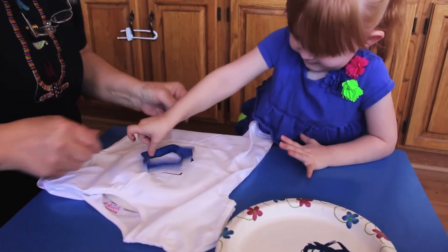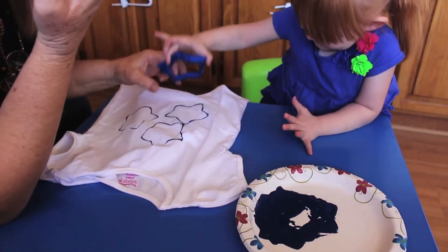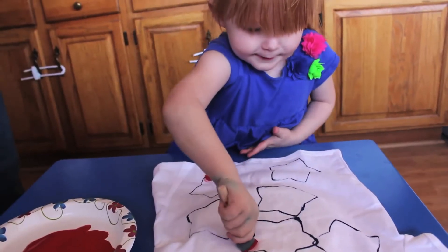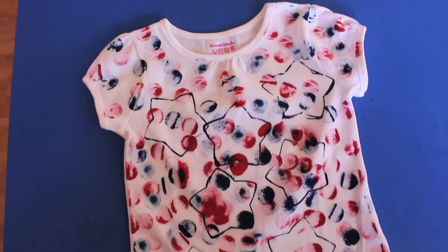Let your child dip their star into the blue paint and press it onto the shirt. Allow them to decide where the stars go, making their own design. Allow it to dry. Take your foam dotter and dip it into the red paint. Let your toddler dot their shirt in their own design. Allow it to dry and enjoy.